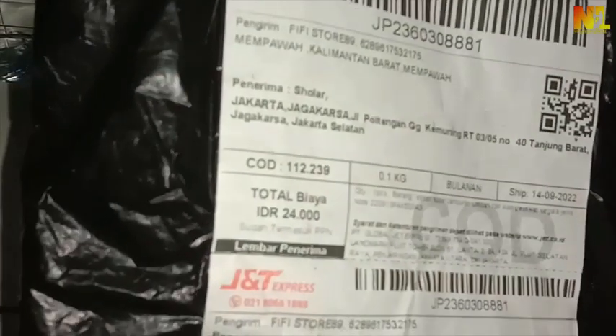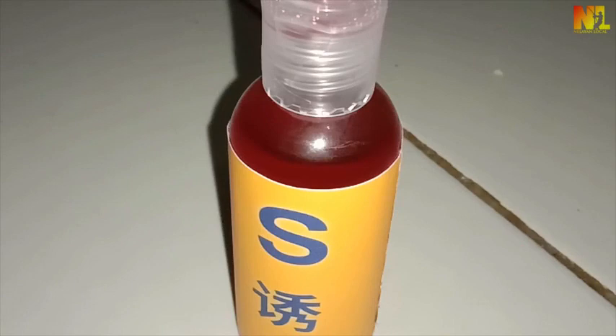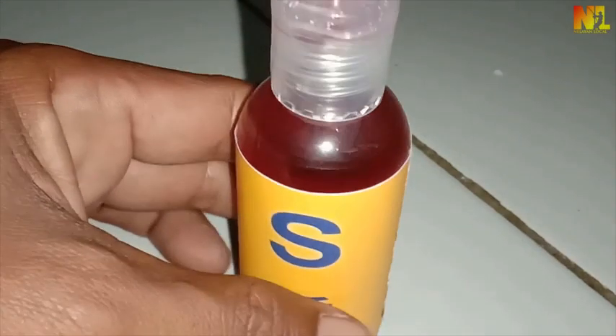Sudahkah Sobat melihat sebuah iklan di media sosial tentang esen dari China yang viral, yang membuat kita berkeinginan untuk memilikinya? Kalau belum, admin dapat videonya dari toko penjual esen, mari simak videonya.